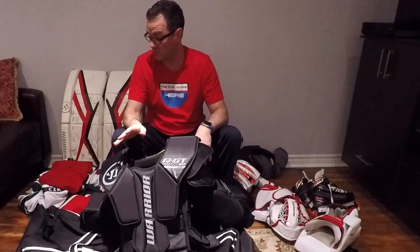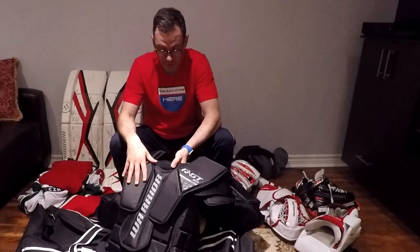Out of all my equipment, this chest protector smells the most after playing, so I had to wash it recently. For goalies looking to clean their gear — I just shoved it in the washer on the hand rinse setting with an extra rinse, and that really did the trick. I also use a dryer to help dry it after every session — I'll probably do a review on that in the future. Overall happy with this product and don't plan on changing it anytime soon.